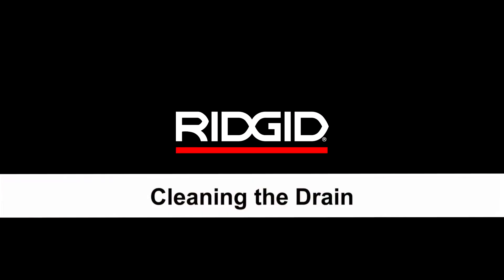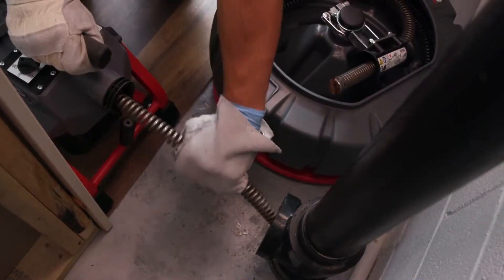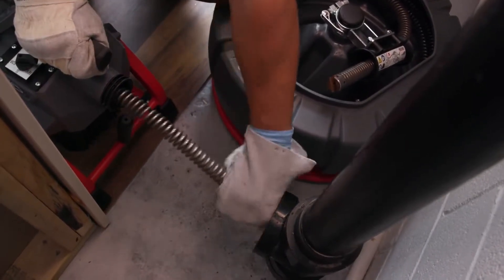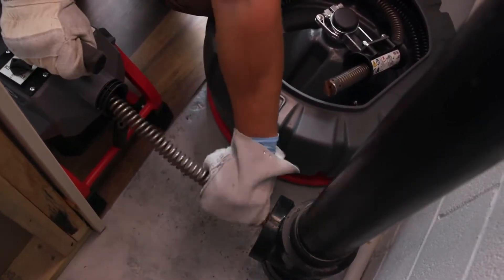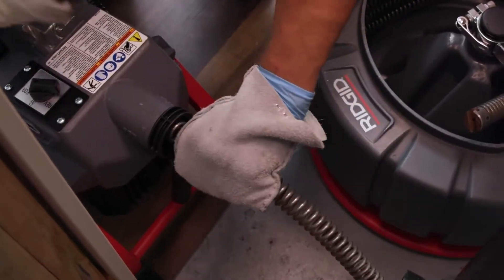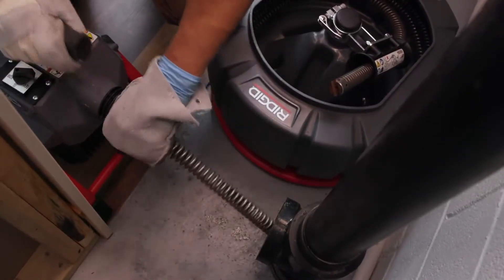Cleaning the drain: pay attention to the amount of cable that has been fed into the drain. The number of sections of cable in use gives you an indication of total cable length. Minimize the amount of cable fed into the transition to prevent problems. The cable is not attached inside the machine, so when approaching the end of a cable section, keep your hand securely on the cable to avoid losing it down the drain. As you feed the cable into the drain, you may feel and see the cable slow down and start to load or wind up, which means the cable may have hit a trap, elbow, buildup of grease, or the actual blockage.